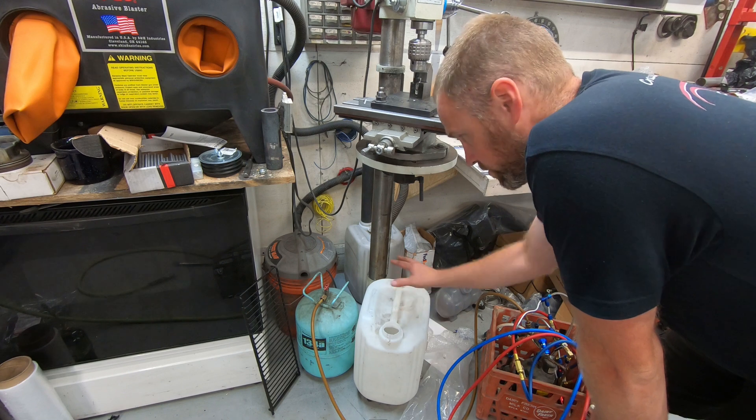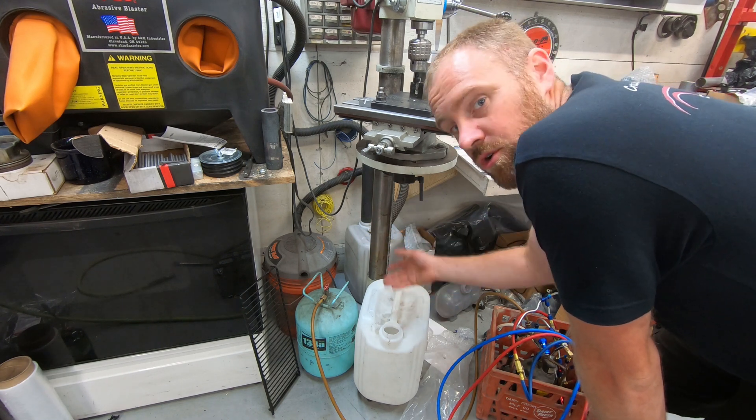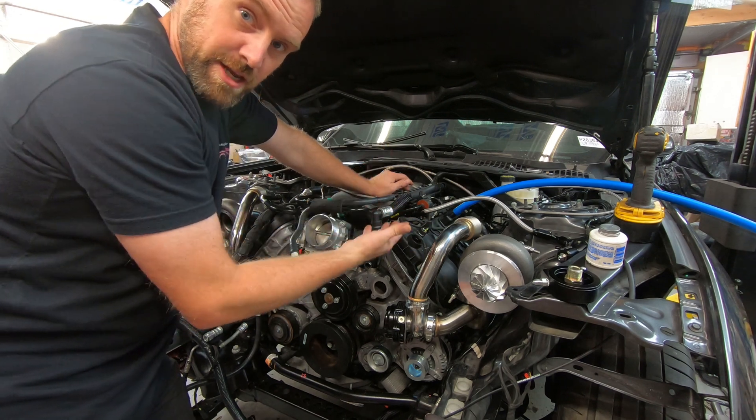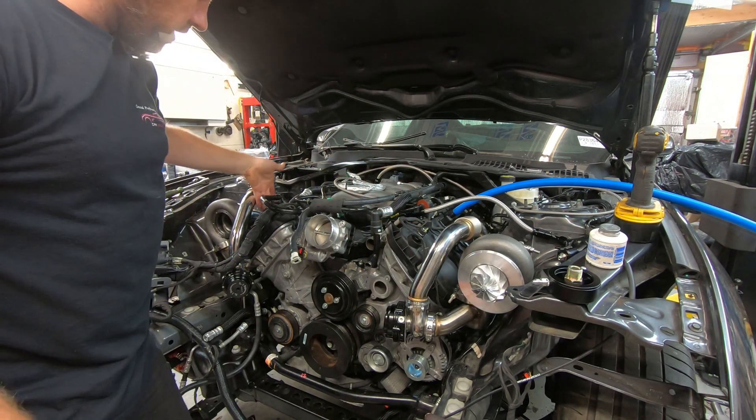That way it's brand new — no dust, dirt, or debris, and you've got a brand new hose. Then you can hook it up to the vehicle either through the PCV system if you have a big enough feed into the system, or through the oil cap.